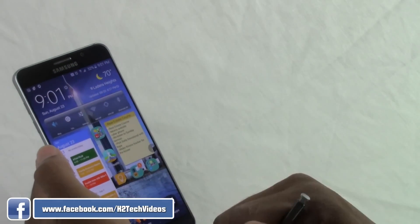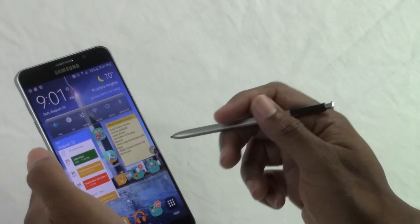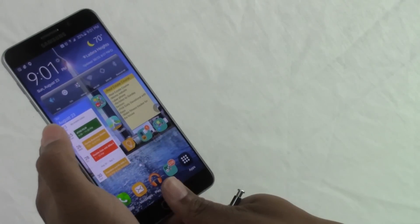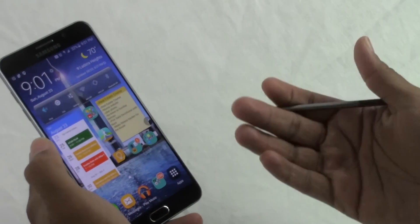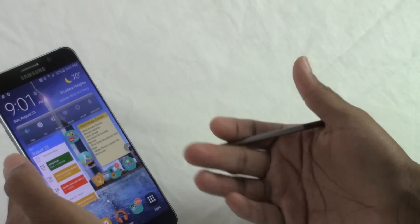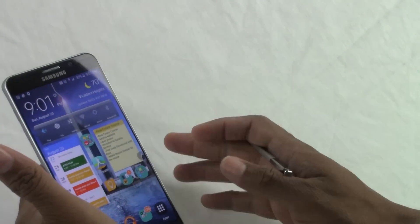The fourth thing is the fingerprint scanner. They finally updated it so there's no more having to swipe down to unlock your phone — it's just a matter of tapping to unlock it, use PayPal, or log into your Samsung account. I totally love that.